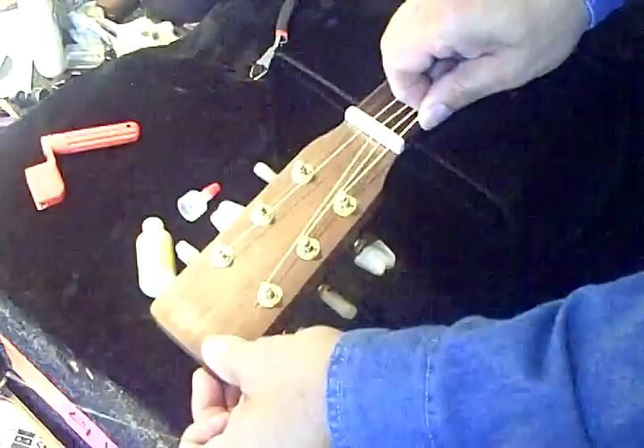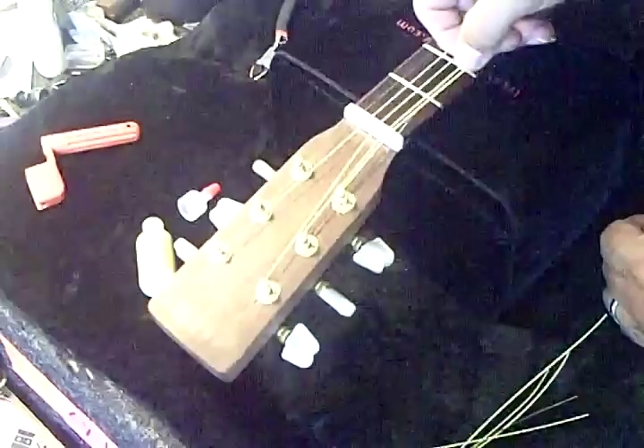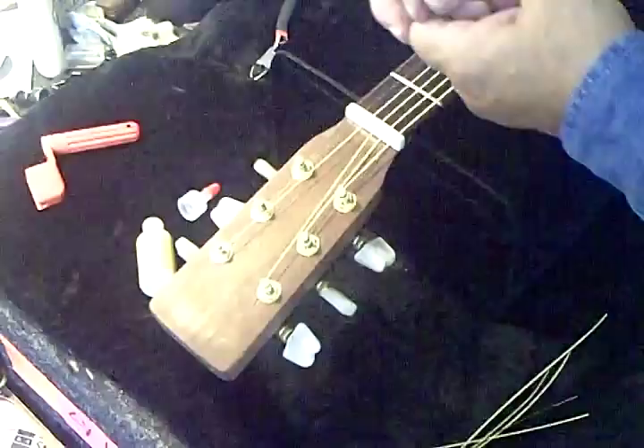This will ensure that the guitar string rides back and forth easily, and it'll stay in tune, and it'll help with string breakage — keep strings from breaking. And just like that, put it back on. Let's put this down, but that's not quite it yet — there's one more last thing you need to do.